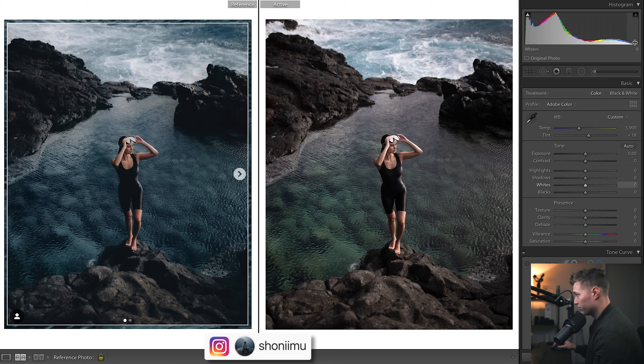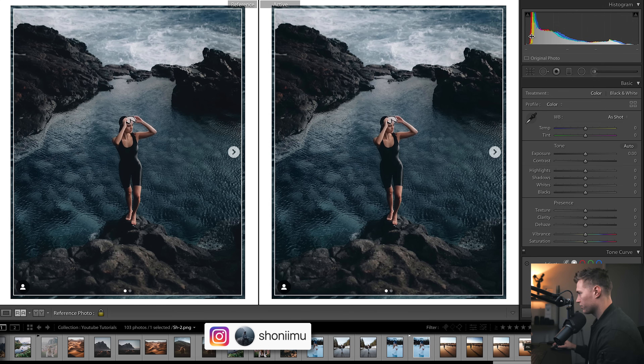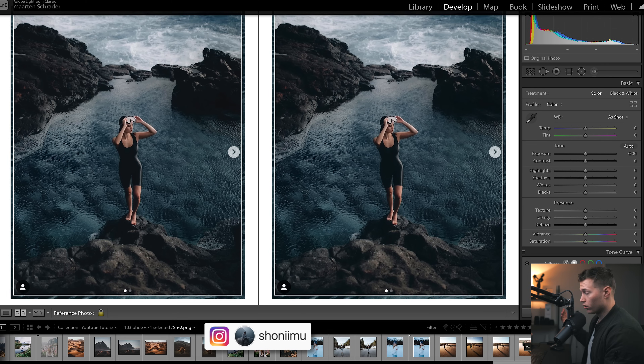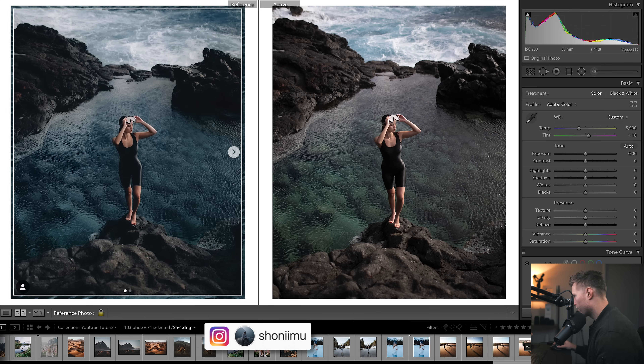One point while I've got this up: you can see our histogram is very stretched out. If we come over to his one you can see how the histogram gets quite squished in. So you can see we're going to have to put a fade in the highlights, fade in the blacks, and bring down the overall contrast, just by looking at the histogram.